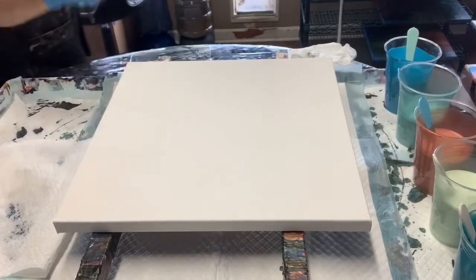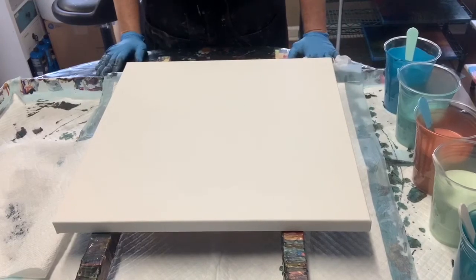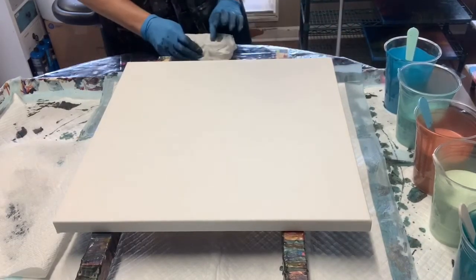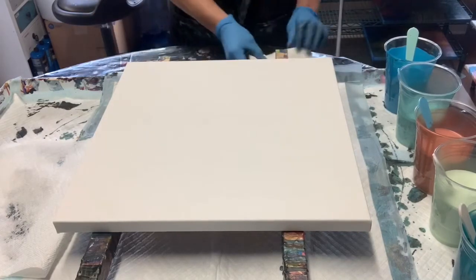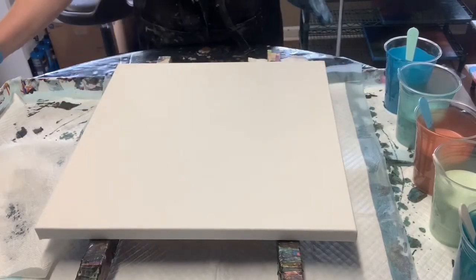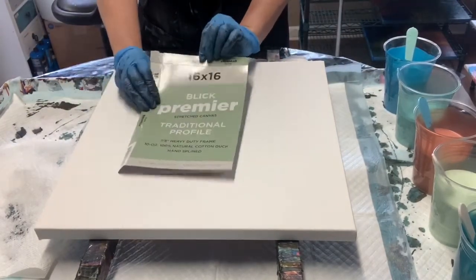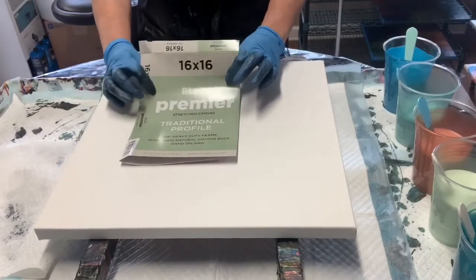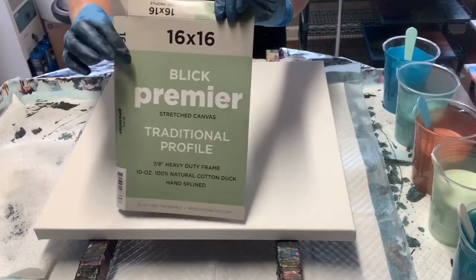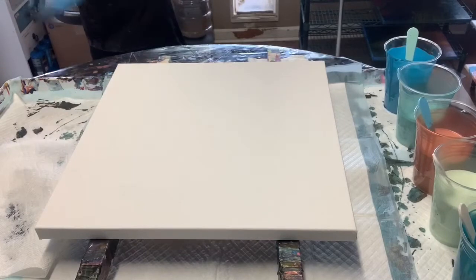Hi y'all, good afternoon, it's Janie your acrylic paint pouring girl coming to you on this beautiful day from Jay Varisco Art Studio. Today we're gonna do a beautiful 16 by 16 painting. I got this canvas — it's a Blick canvas, B-L-I-C-K — and you can get this online from Blick Direct. That's the canvas we're gonna pour today.